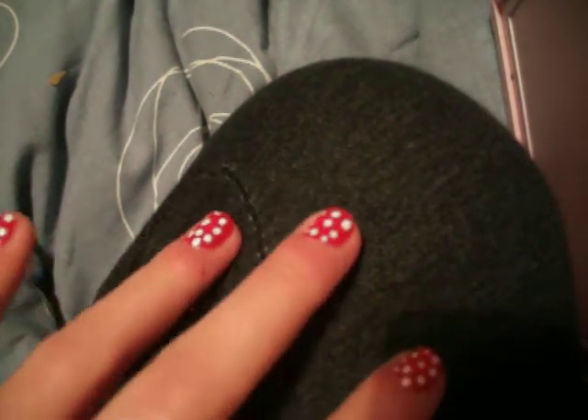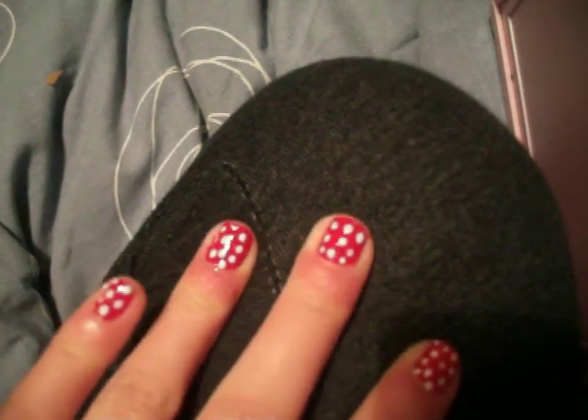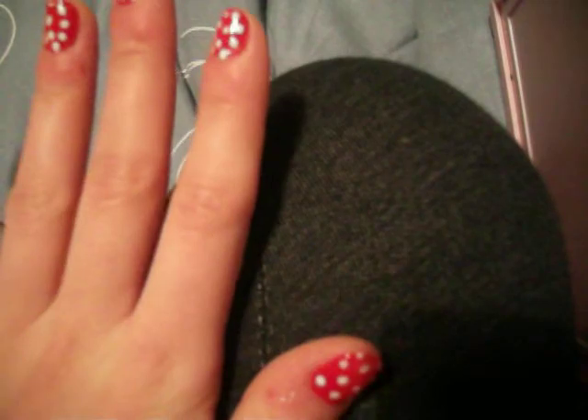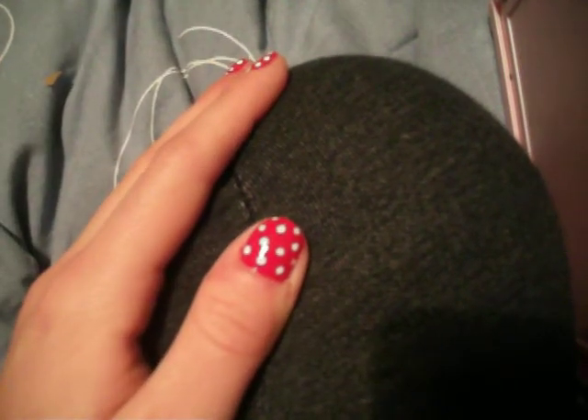I'm going to be doing a red and white polka dot look, as you can see here. It doesn't look as good on my camera as it does in real life — if you could see it from my eyes. But yeah, I like it. I think it's really kind of original and cute.